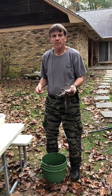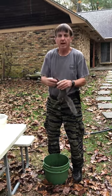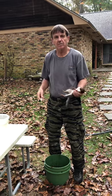My name's Bobby Lofton, I'm a squirrel hunter, and I'm going to show you how to clean a squirrel in 45 seconds or less.